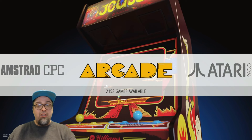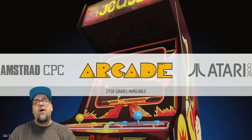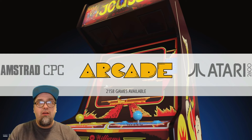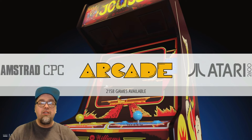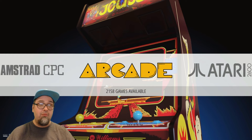Sorry about that, sorry about that. Got a little distracted. So in this video, we are going to continue the arcade machine that we're building. We are using the Game Room Solutions two-player arcade panel, at least that's what I'm using.